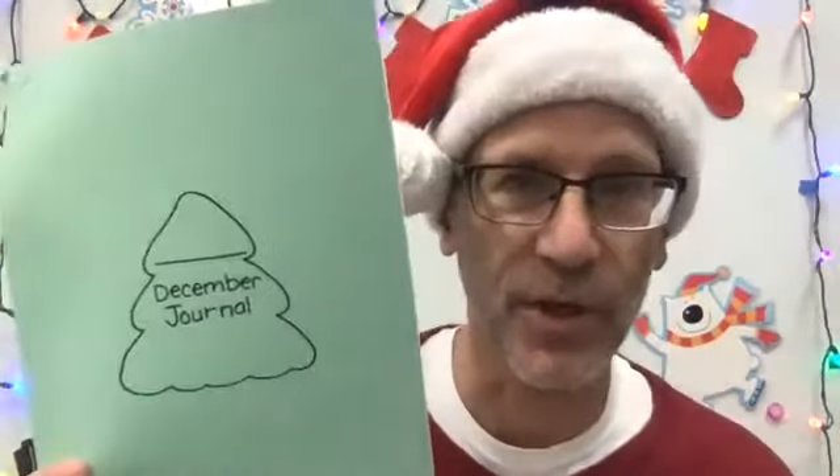Hello second grade! Mr. Harriman here with another fun Christmas activity. Today we're going to do a draw and write. That means all you need for today is a pencil and your December journal. And if you have markers, crayons, or colored pencils, you can use those too.